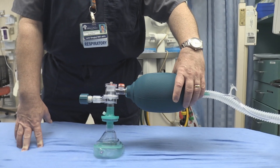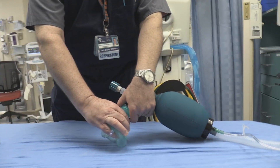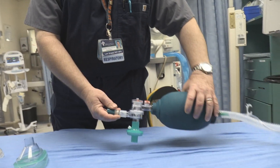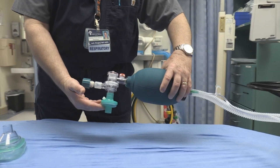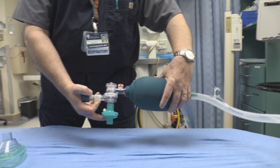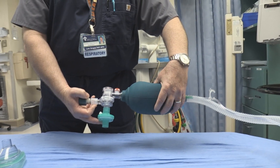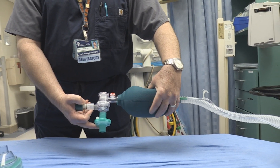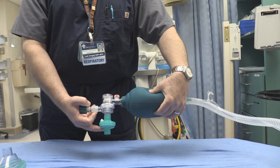So once you've got the patient intubated and you want to continue bagging, you would remove your bag and resuscitation mask, hook your filter directly to the ET tube, and then continue bagging manually. Everybody should be dressed out in PPE, and you want to limit the amount of time that you have the patient's ET tube open to the surrounding air.